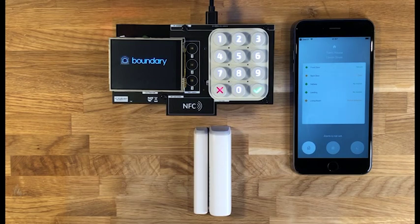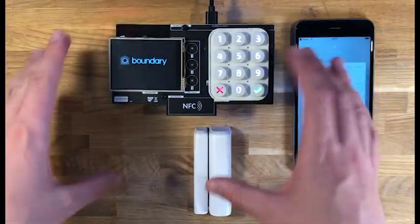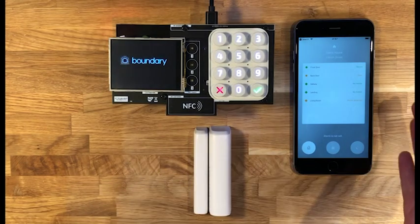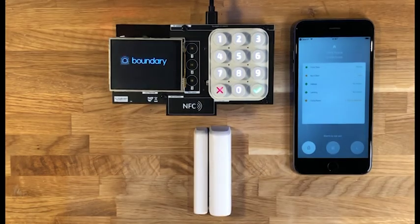Hi, I'm Paul. I'm one of the founders of Boundary and I'm going to give you a quick overview of some of the prototype equipment we've got. As you can see here, we've got a circuit board from the hub — this is essentially the hub, not in its casing. We've got a door window contact sensor and we also have our very first prototype version of the Boundary app.